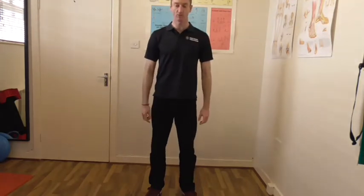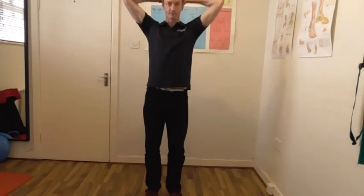Hello, Andy from Range of Motion Physical Therapy here. Today I'm going to show you a few drills that are great to assist with your running posture. They're all about static positions that you can also do in a marching stance.